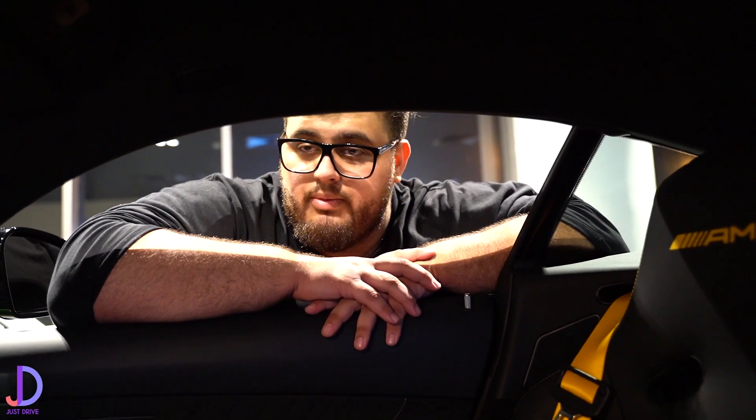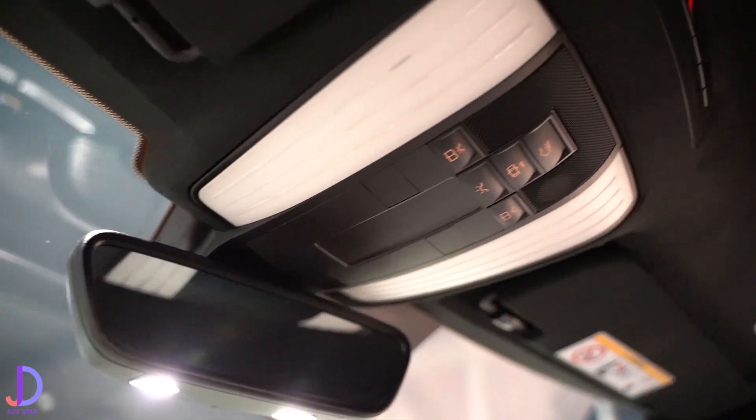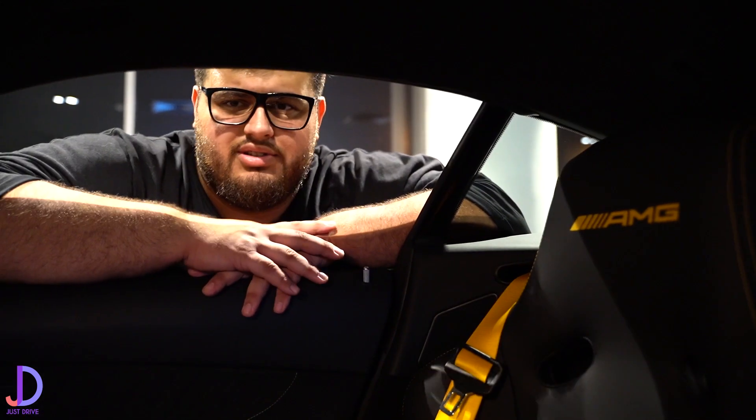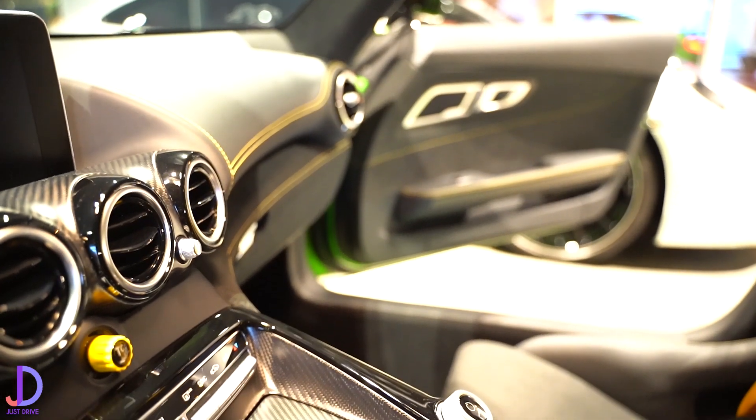It is a very comfortable car with a brilliant AC system and a great ride. Now, there have been comments from owners who say that you've got to be above six foot — around 185 centimetres — to comfortably drive it. But otherwise I think this is truly a really good looking car.